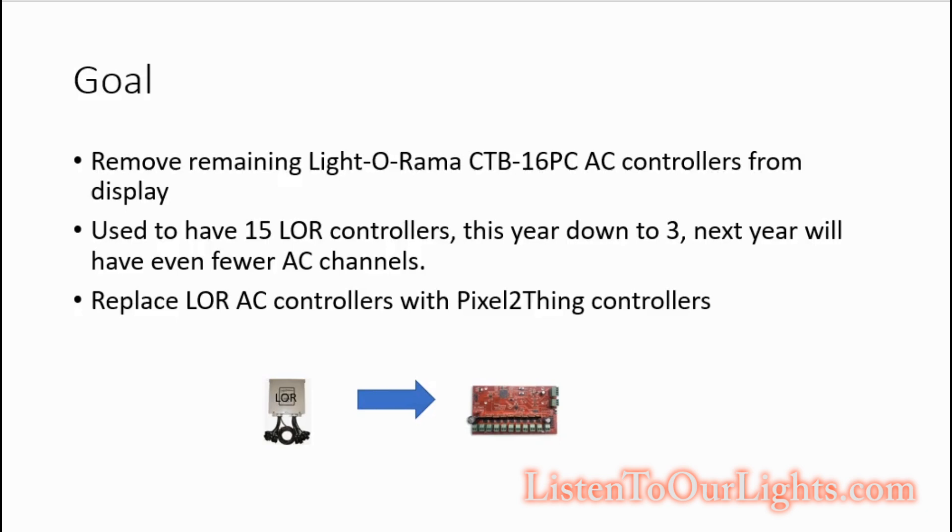The goal is to get rid of the remaining LightORama boxes. LightORama is great — I got a bunch of these CTB16 PCAC controllers which have 16 channels, so you can control 16 different strings of lights independently and do some really cool displays. At the high watermark of my display, I had 15 LightORama controllers total: two CMB24s for controlling floods, one for controlling the cosmic color bulbs, and the rest were the typical CTB16 PC.